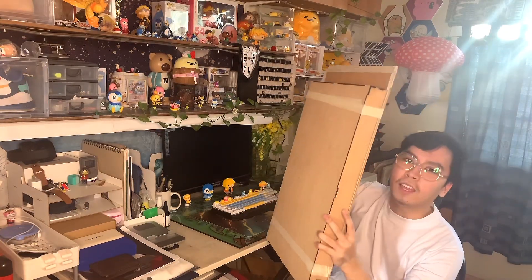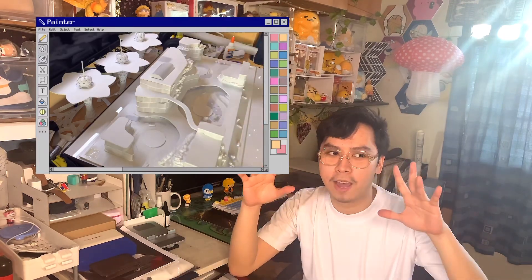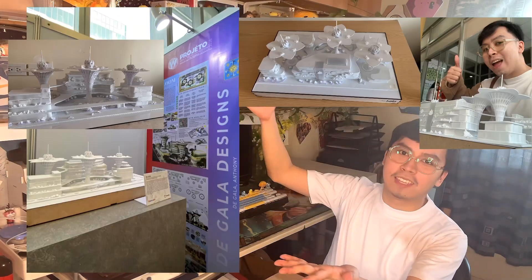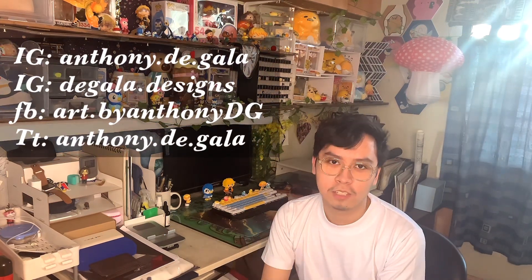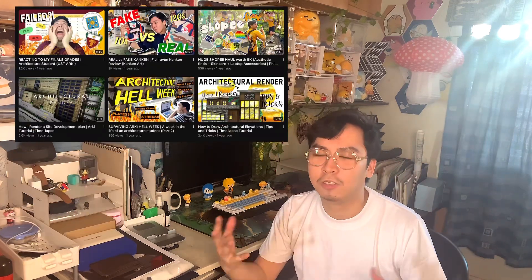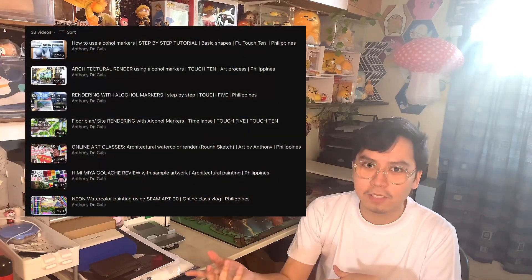I'm going to be doing a time-lapse process of my experience and how I'm going to make this. For those of you who don't know me, my name is Anthony Degala. I'm an architecture student from the University of Santo Tomas and I'm in my fourth year. I mainly do vlogs about my life as a student and random vlogs about my UST life, plus some art videos.